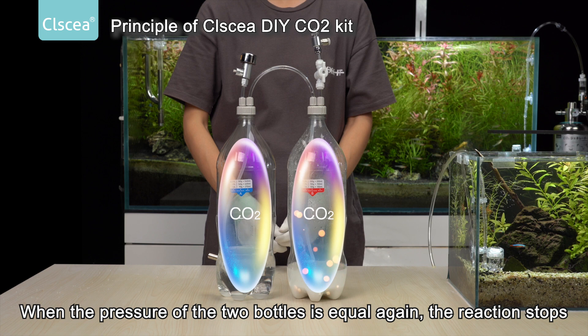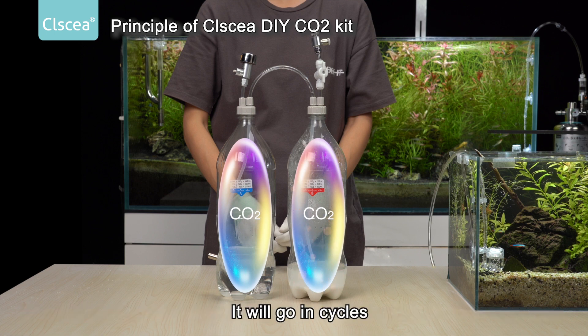When the pressure of the two bottles is equal again, the reaction stops. It will go in circles. Let's take a closer look.